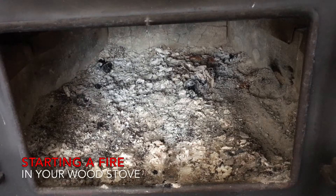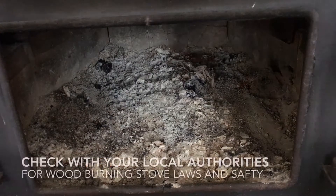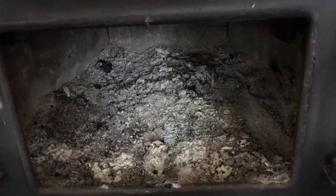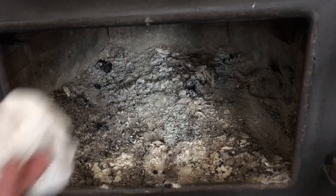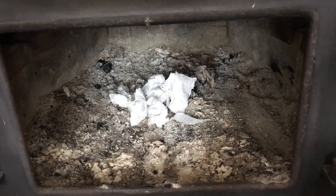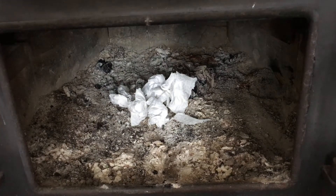This video is about starting a fire in your wood burning stove. First thing you'll need is some sort of fire starter. I like to use used paper towels — instead of throwing them in the garbage, just throw them in a plastic bag and you can use them as kindling. Another material you can use is cardboard; just slice it up and peel it apart, it lights up really nice.